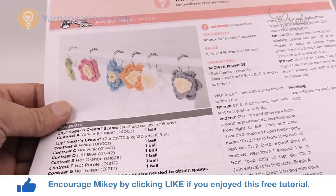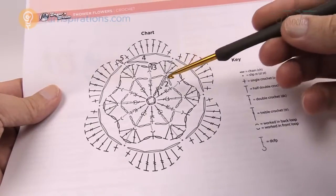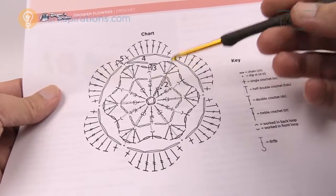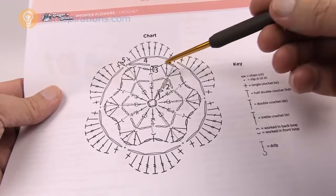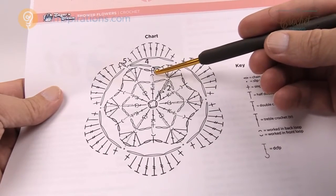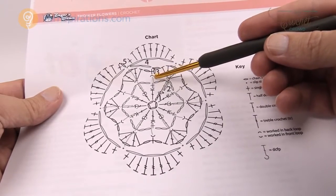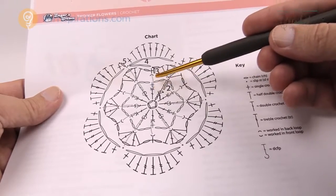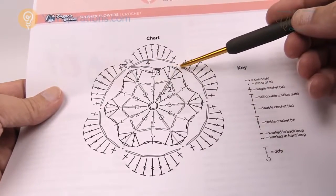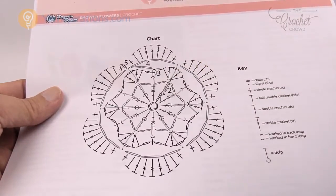On page two of the pattern we have the diagram symbols. This flower is layered — there are layers going behind other layers, and because of that you're gonna see grayed-out arrows showing what's going to happen. You'll notice back loop only or front loop markings, and gray arrows indicating where to go. Layer three is going to overlap layer five a little bit, so watch for that within today's pattern.